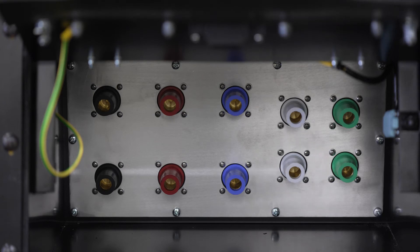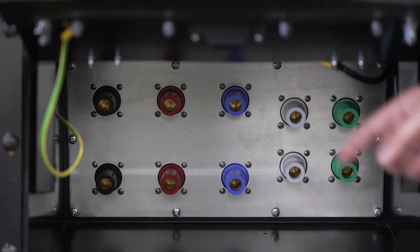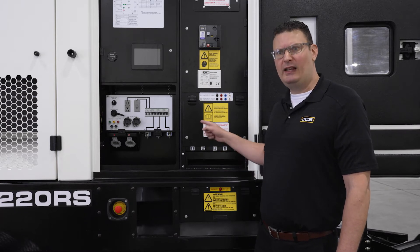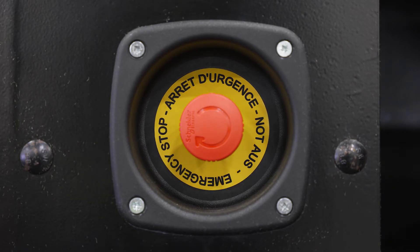Directly below the bus bar you'll find access to the cam locks. These three doors contain a safety feature which, if opened while the machine is in use, will cause the engine to shut down. Both sides of the machine contain a recessed emergency stop switch.